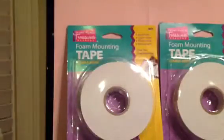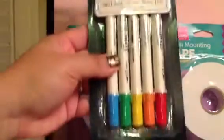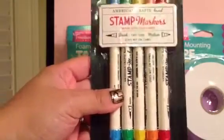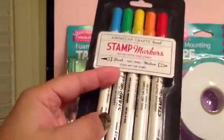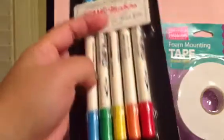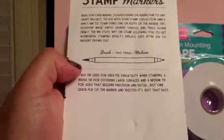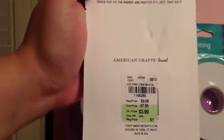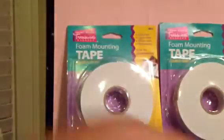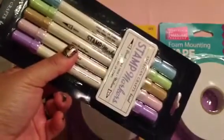I also got these stamp markers from American Crafts — this is the primary colors set. It has a brush tip and a medium tip, and you can color directly on the stamp itself. That was $3.99. I also got it in the pastel color set, also for $3.99.